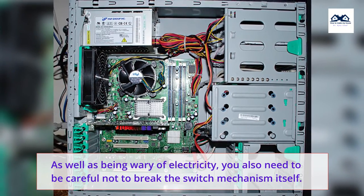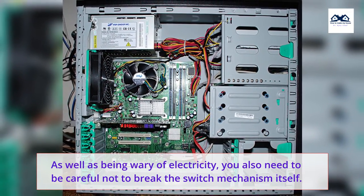As well as being wary of electricity, you also need to be careful not to break the switch mechanism itself.